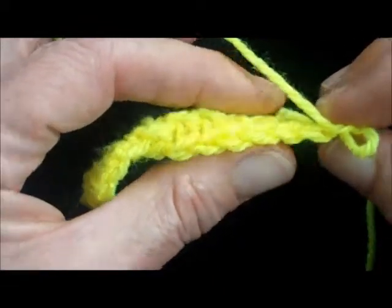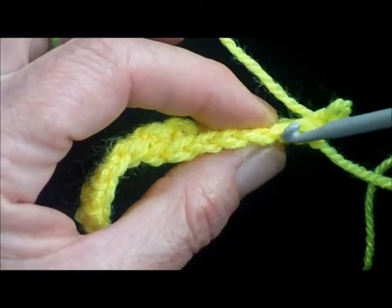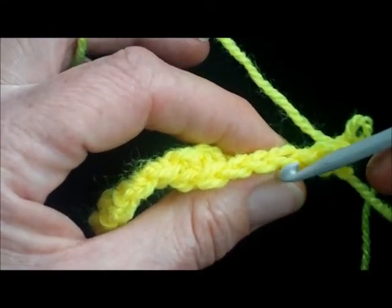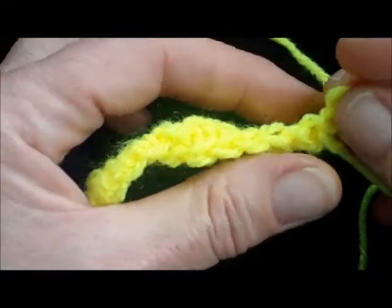So if you turn that so you can see along the top, you can see all the stitches there — first one, second one — you see each one is made of two loops. You just work into that back loop.